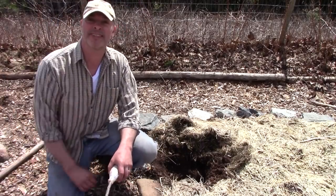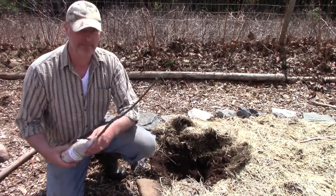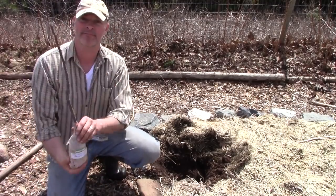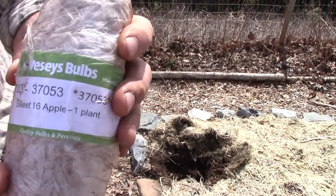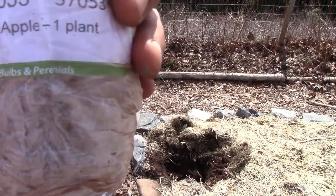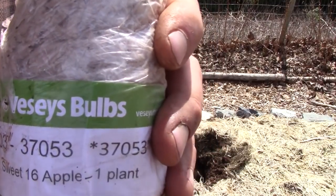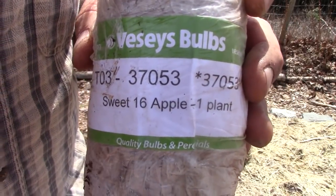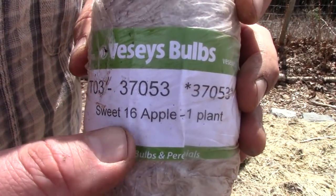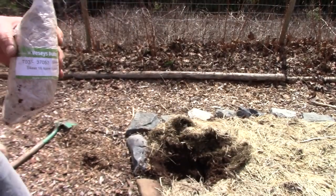Hey, it's Greg here with MaritimeGardening.com. I'm doing a video on planting an apple tree — this kind you can buy and get shipped to your house is called a whip. The variety is Sweet 16, supposed to be very sweet. If you're planting trees on a property you want more than one, and every tree has to be a different variety in order for them to pollinate each other properly.